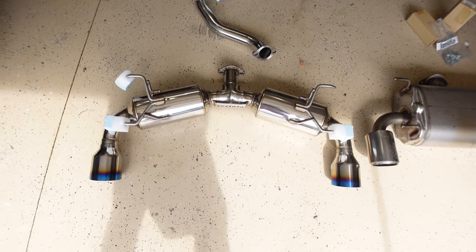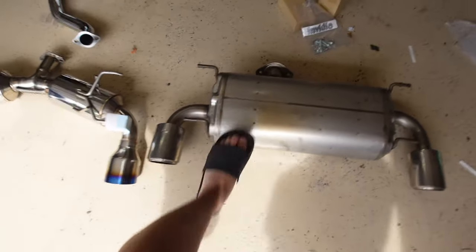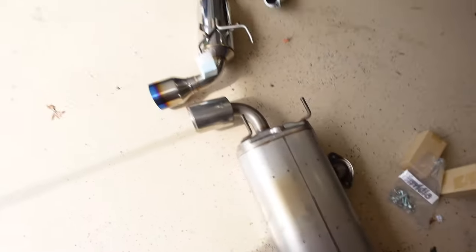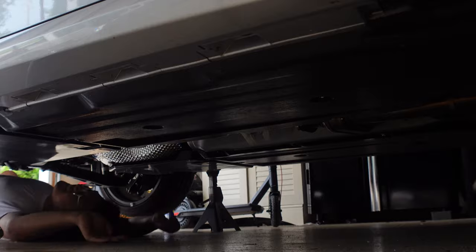All right, so this is our new muffler and this is the stock muffler. That job is massive, bro — that's why it makes no noise. It's like a slug, a freaking slug.